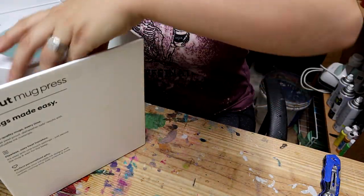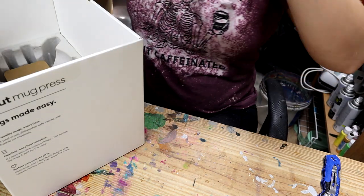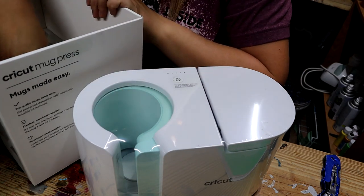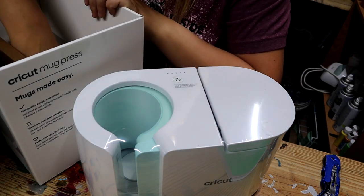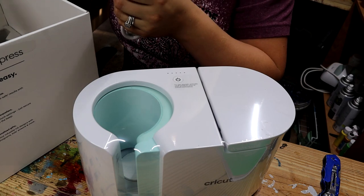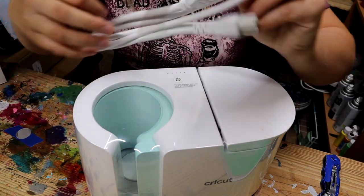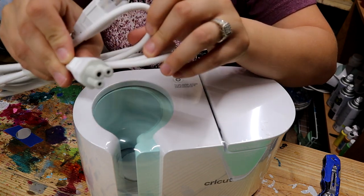Also in the box of course is the mug press itself — here it is. This is wrapped up in some protective covering. And here is the power cord — part of it goes into the wall and part of it goes into the machine.